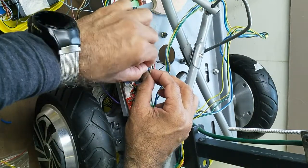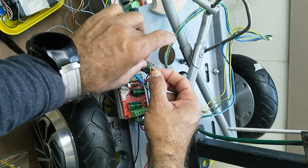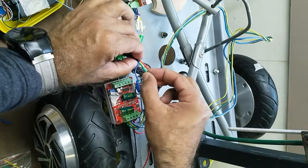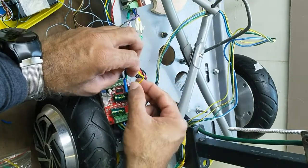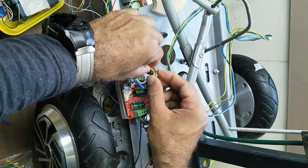Green with blue is green from the controller. Blue goes to the motor sensor. White from the controller connects to green from the sensor. And yellow with yellow — both the controller and motor sensor yellow wires connect together.